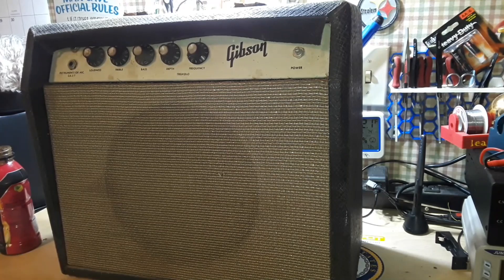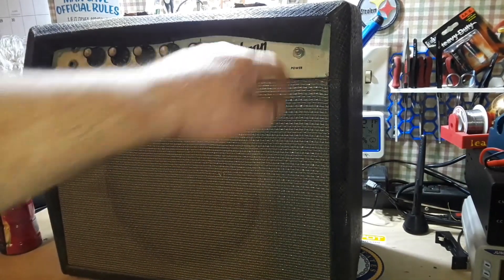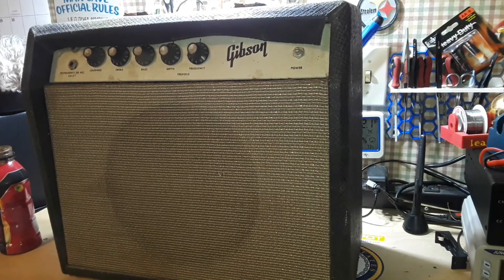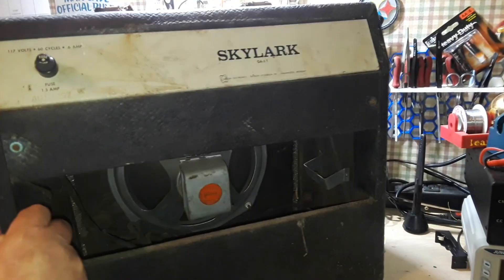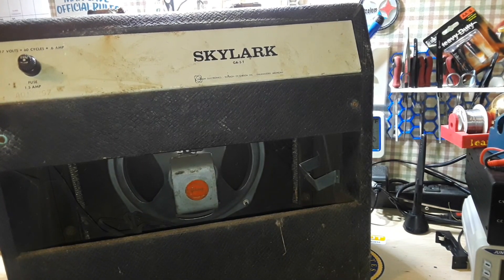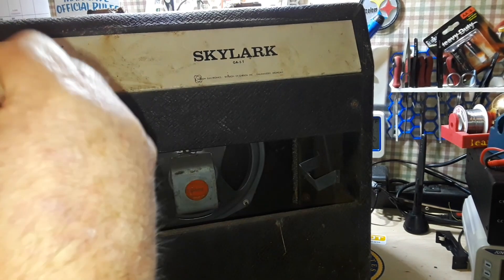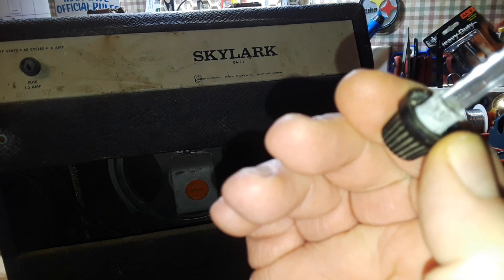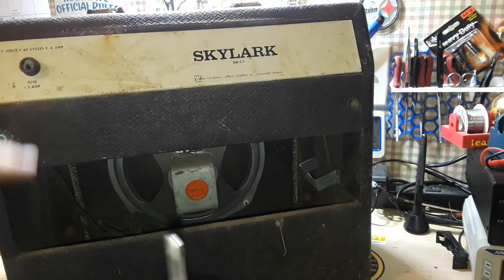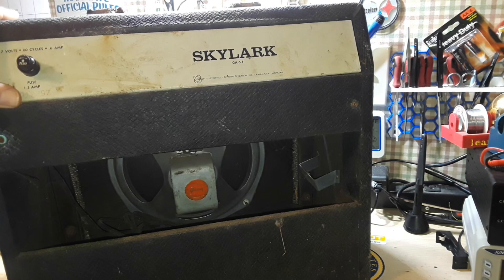From the best of my research so far, we have two inputs, tremolo, and a rotating-type power switch, which leads me to believe this is a '66 through '68 GA5T. They started making these in the 50s. This is what is known as the white panel — 117 volts, 60 cycles, 0.6 amp, needs a 1.5 amp fuse. There is a fuse in there but I don't know what kind of shape it's in. That connector and its matching hole are corroded, so we're not plugging that in anytime soon.